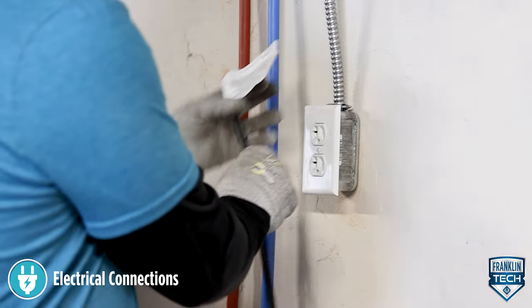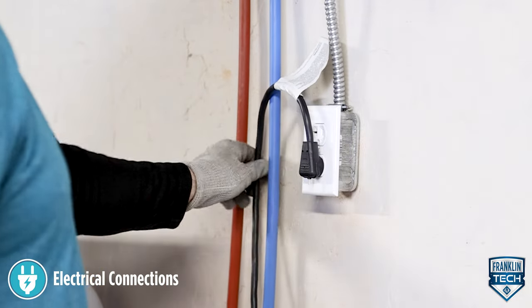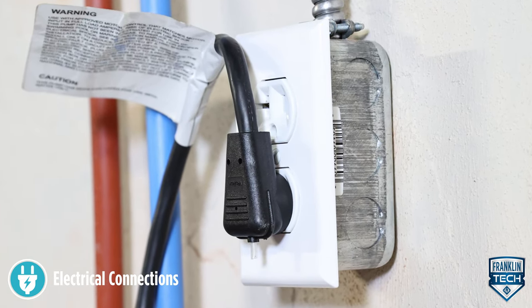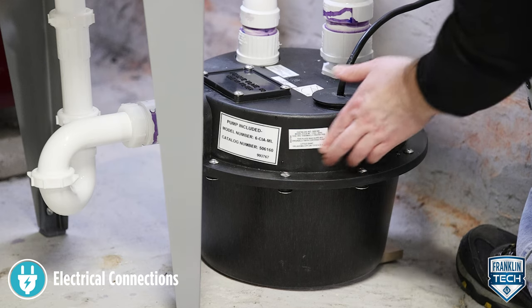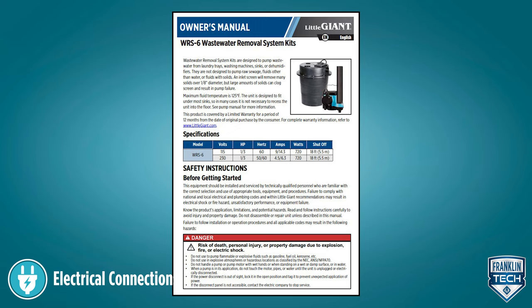The pump is supplied with a three-prong electrical plug. The third prong is ground to the pump to prevent possible electric shock. When using a pump with a three-prong electrical plug, plug the pump into a grounded receptacle with the vent tube pointed down. This helps prevent dust and debris buildup in the vent tube over time. The vent tube must remain unobstructed for proper pump operation. To comply with CSA requirements, place the agency label included with the packaging on the sump pump cover or control panel in a visible location. For more information, reference your product owner's manual.